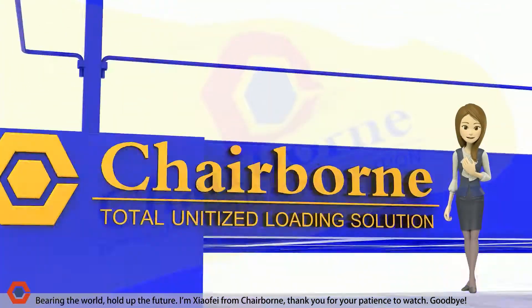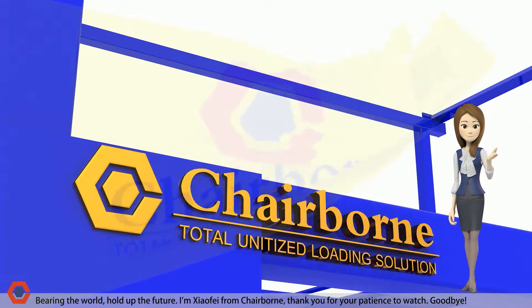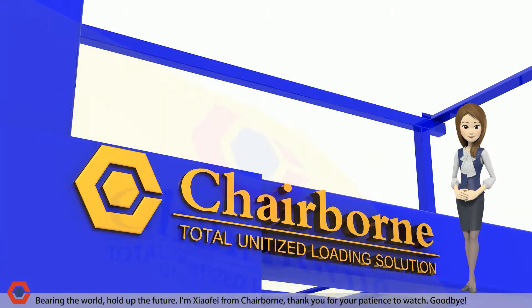Burying the world. Hold up the future. I'm Xify from Chairburn. Thank you for your patience to watch. Goodbye.